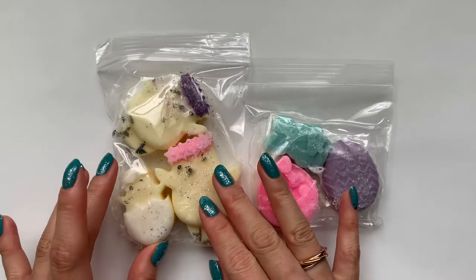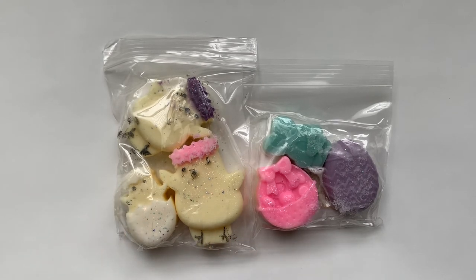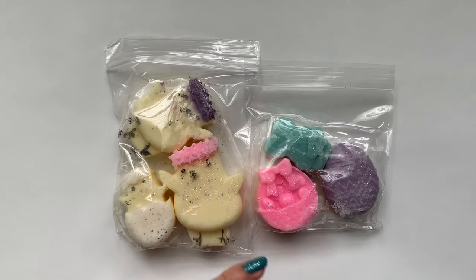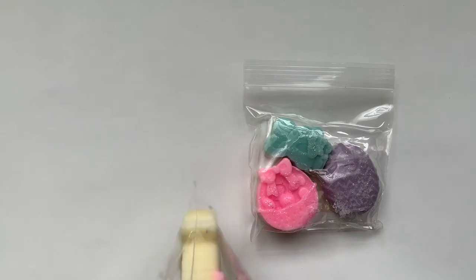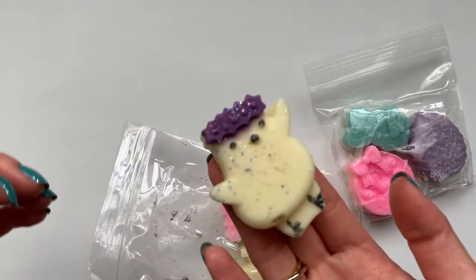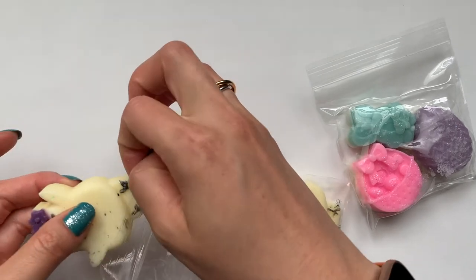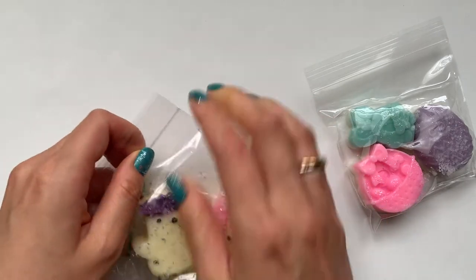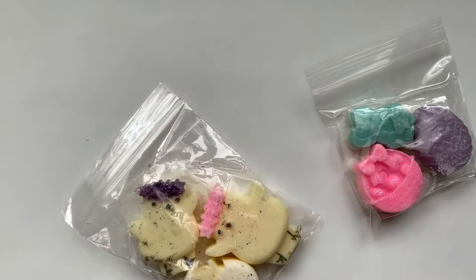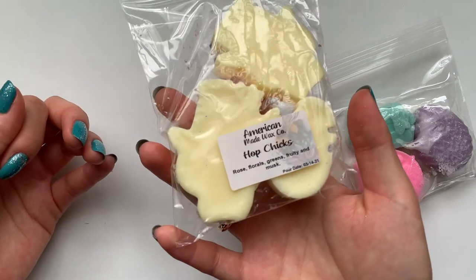Then I got a few things from the Easter collection. My little bunnies got melted — this order was supposed to come on Saturday but it actually came today, Monday, and it was a really hot weekend, so some things probably did melt a little bit. So this one is Hop Chicks and they're really pretty. This smells really good. All these scents are very clean, fresh, calming scents. This one smells pretty gentle — not gentle in the sense that it's light, but the notes are just gentle fragrance notes.